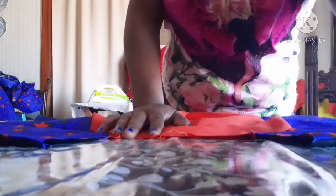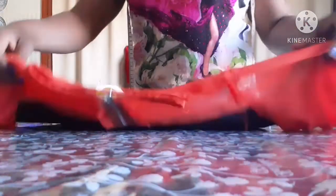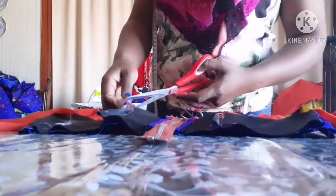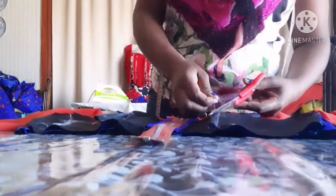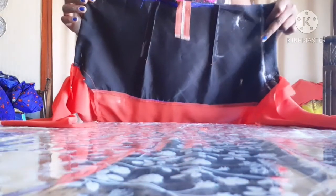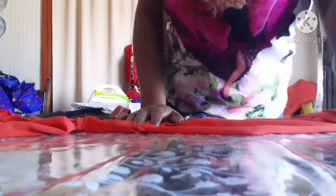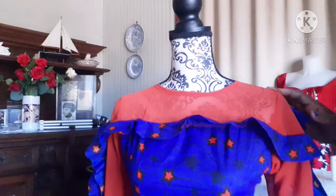I'll do the same thing to the other side. After joining the sleeve, I went to take the measurement on the cloth. I shaped this part and I'm going to take it to my machine and sew it. I'll do the same thing to the other side, and after that I'll come and show you guys what to do next. After sewing it, this is what it looks like.